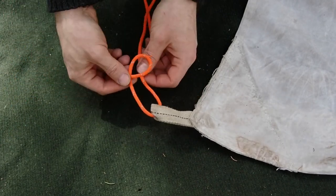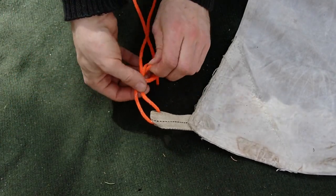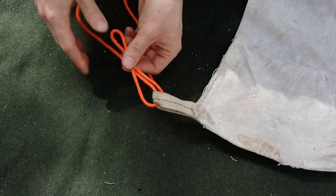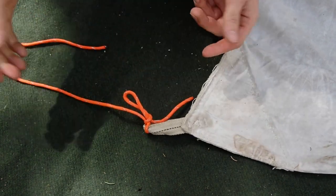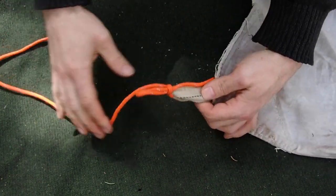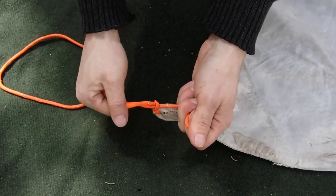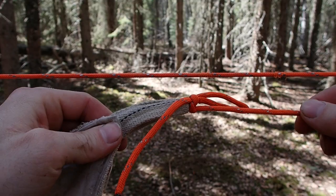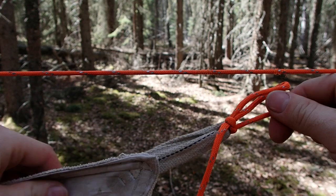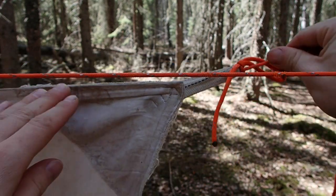I create a slipped overhand knot around the line, which creates my slipped overhand loop, which I then cinch down and it's now locked on. The nice thing about this is when I'm done, simply pulling the tail end breaks the knot. So I've now got my tie-out cord attached to the tarp.